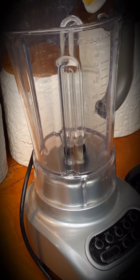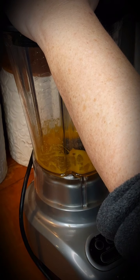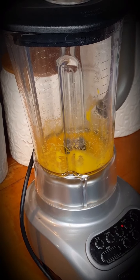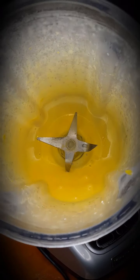Now I'm going to work on the hollandaise sauce. I'm gonna add three yolks and then blend them. What we want to look for is a light yellow color and a bit of thickness. See the color change? And as I move it around on the inside, it's kind of thick.